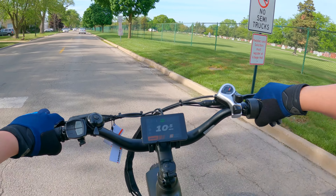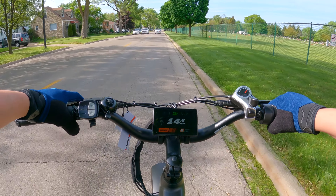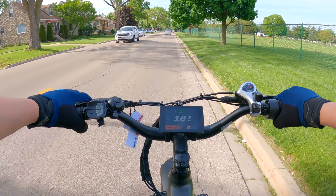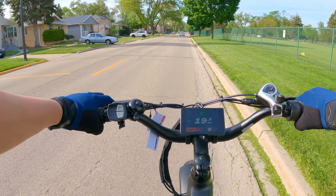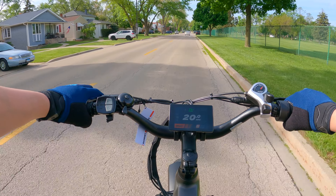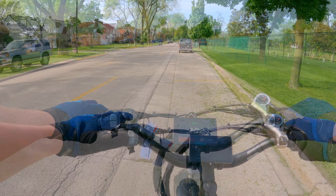Alright, so throttle only. The Pacer was locked at 20 miles per hour, so I'm pretty sure this one's going to give me the same thing. A lot of wind here so it's taking a while to climb up. Yep, definitely holds you at 20.